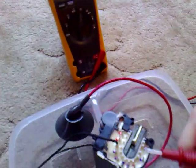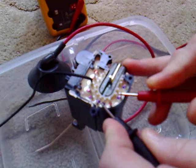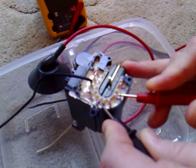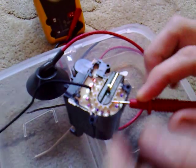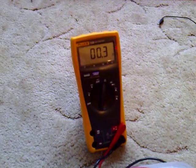Now if we then go to the ohm range, what you do is you just touch a couple of the pins with the same colours together, and the first one where you get any kind of resistance, just use those.